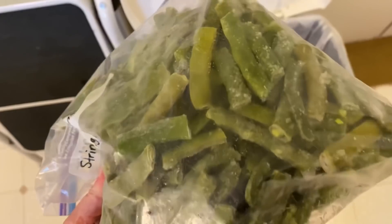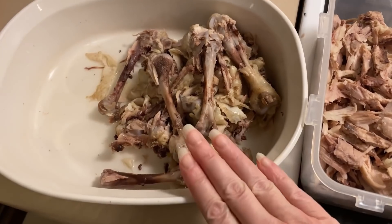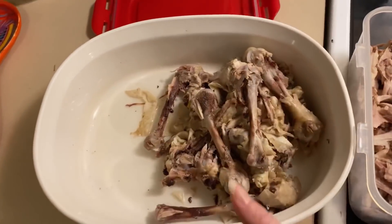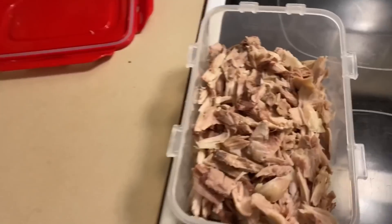These green beans are making me really unhappy — almost as unhappy as... well, I hate waste probably more than your average person, but these beans are driving me crazy and I'm never going to use them. I'm sorry, beans. So I deep-cleaned all those chicken drumsticks that I had. Normally I would make stock, but I have a whole lot of stock, so I've got all this chicken that I can use for a bunch of different recipes.